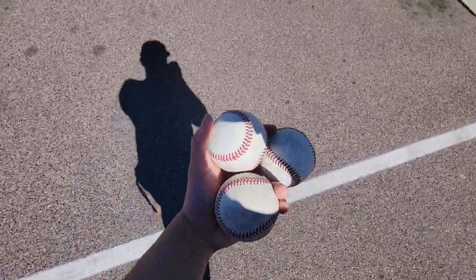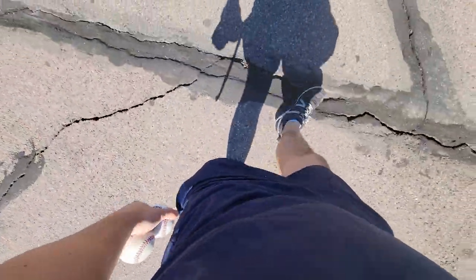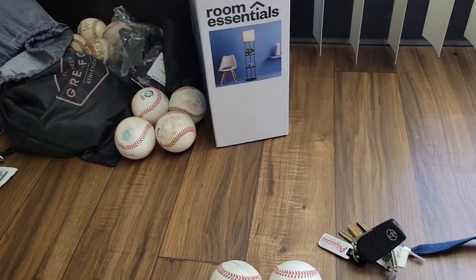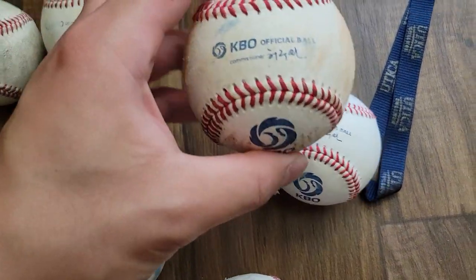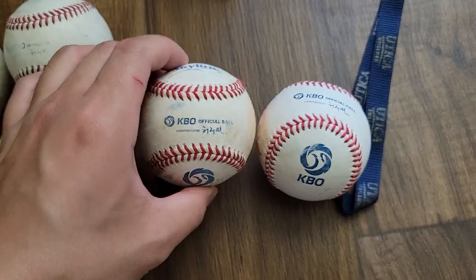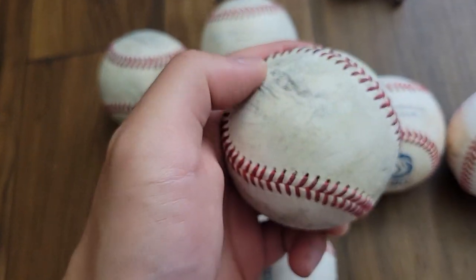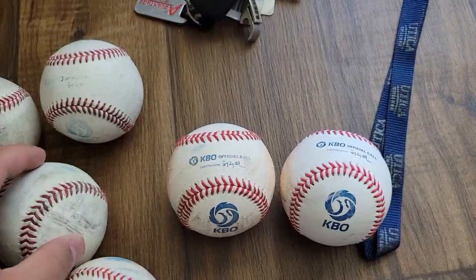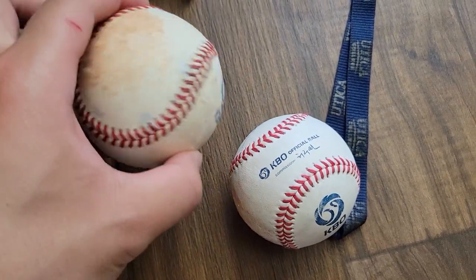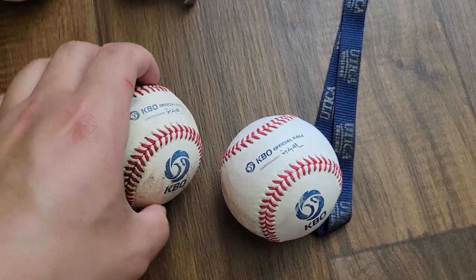I'm a fiend — I went to the field and got more KBO baseballs. I got more in my pockets. These are the ones from last time, but this one's got the commissioner on it — I don't know how to read that but it looks pretty sick. These are more batting practice balls, especially these ones — they're all beat up. You can feel them off the machine, got a little scuffed up. But these are the nice ones. Some battle damage from hitting the ground, but pretty dope.